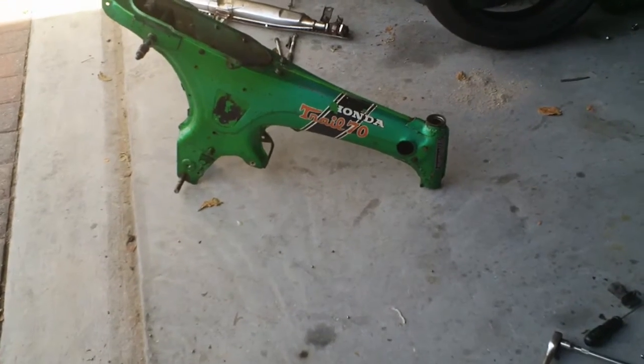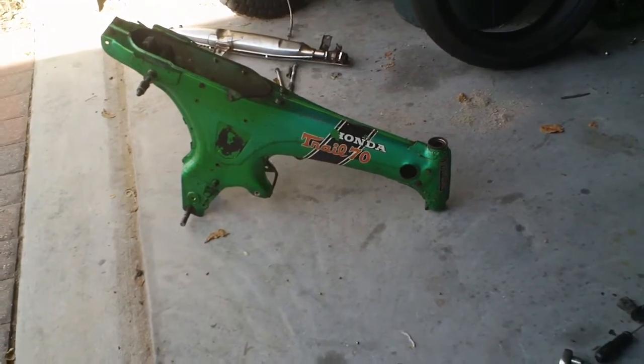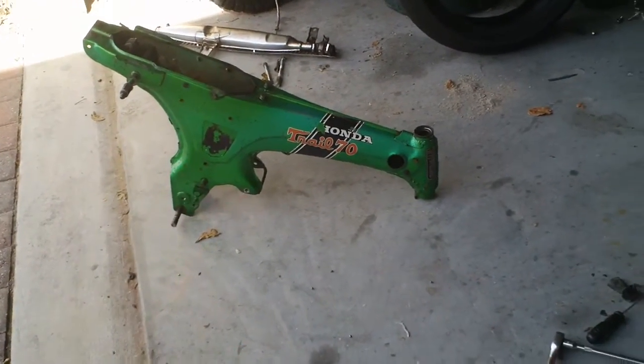It really won't cost that much — probably a little over a grand, maybe $1,400. And I got the bike for free. It was my dad's bike. He was the original owner, 1971.